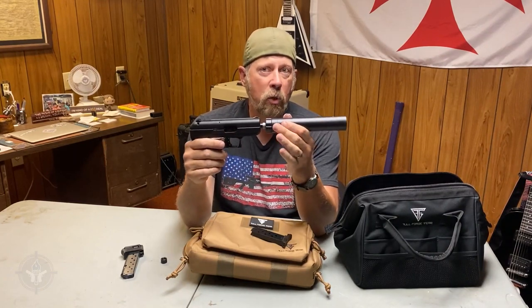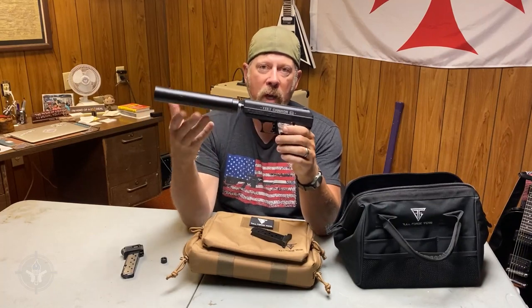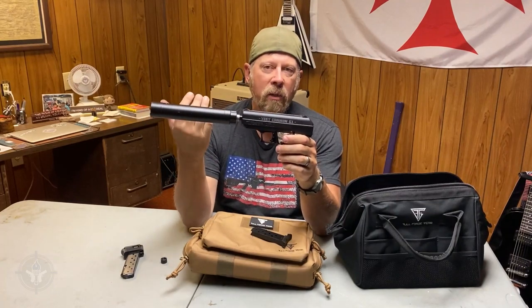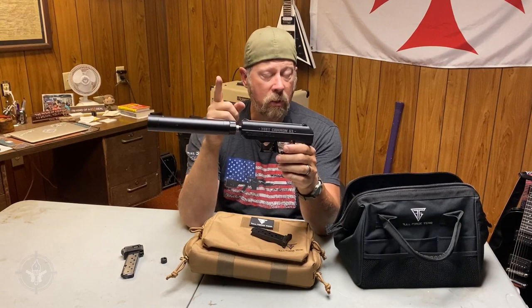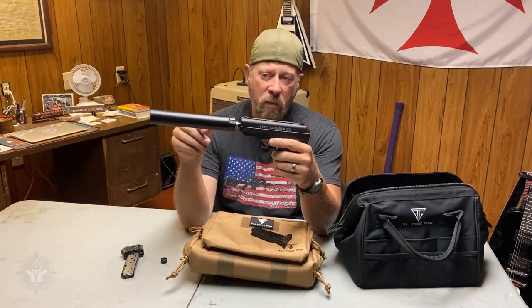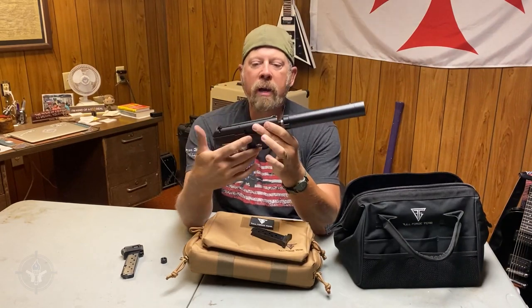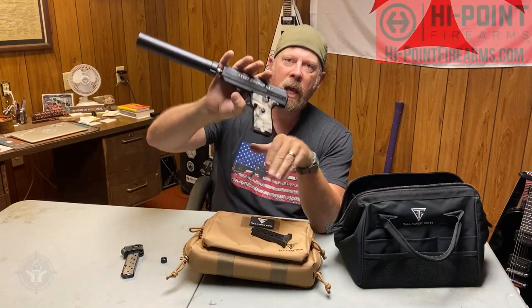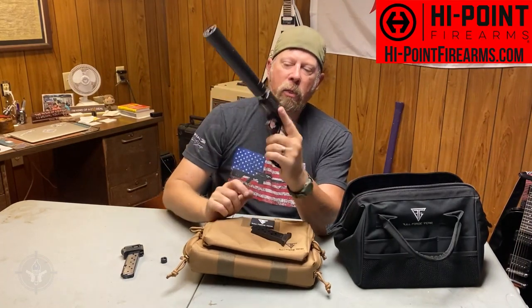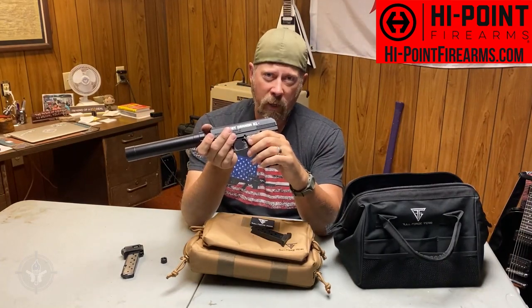But if you want the gun to be really quiet, you want to eliminate the supersonic crack — ergo, you use subsonic ammunition. Now, can you use this gun with standard nine millimeter ammunition and it still be hearing safe? Yes, you can. This suppressor makes a nine millimeter handgun hearing safe regardless of the ammo, so it won't damage your hearing. This is the Yeet Cannon G1 TB — TB for threaded barrel — a factory threaded barrel gun from High Point. I'm Paul Markle. Have a great day.